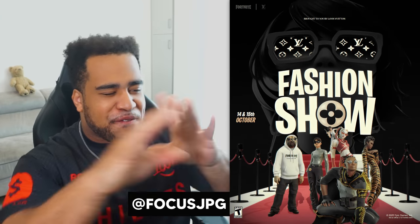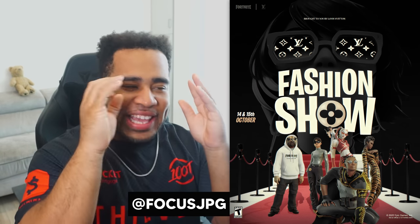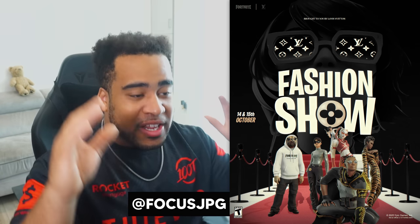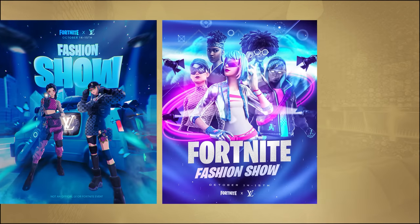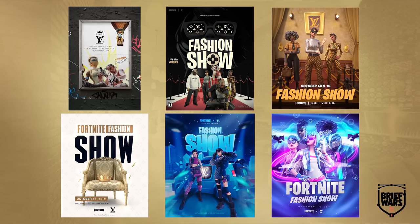Now for the last of the miscellaneous concepts, we have the last runner-up — Focus. He has a fashion show concept — come on, it's dope, isn't it? The background setting with the Louis Vuitton glasses is instantly recognizable. The Fortnite and Louis Vuitton branding all work together. The fashion show with iconography inside the O's in the Fortnite font — everything was placed with intention. This could go out tomorrow if Fortnite x Louis Vuitton was a thing. Very very strong and definitely in the running.